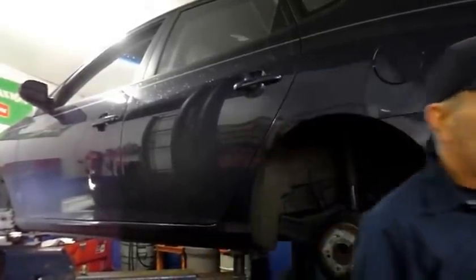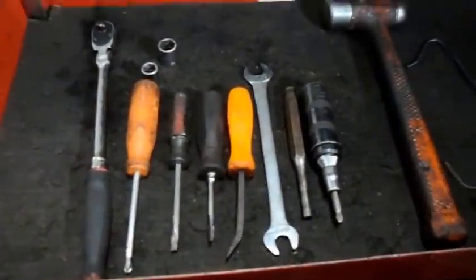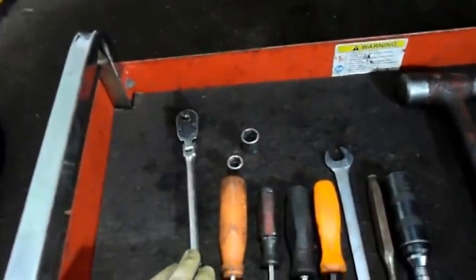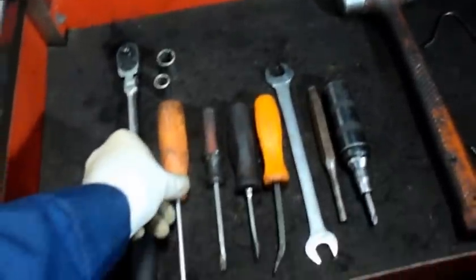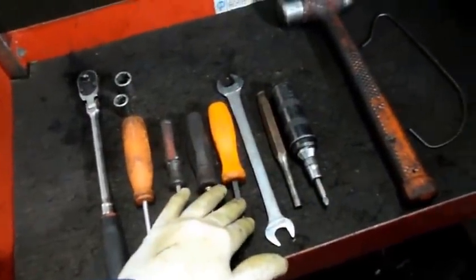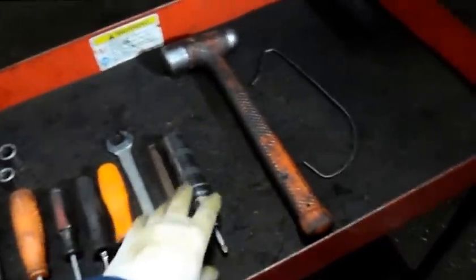I'm going to show you what kind of tools you're going to need to do this job. This is an example of some of the tools you're going to be needing. It's nothing really crazy. You're going to basically need a ratchet, a couple of sockets — I believe it's a 14 and a 17 millimeter socket — a Phillips head screwdriver, a regular screwdriver or a pry bar, and of course a hammer. I'll show you what these are in just a minute.